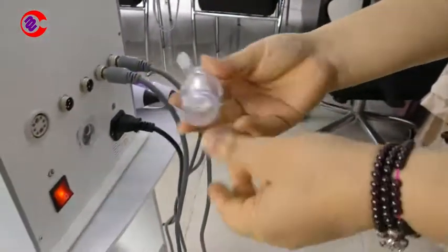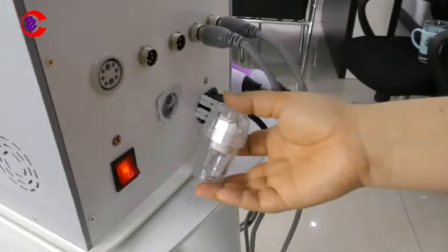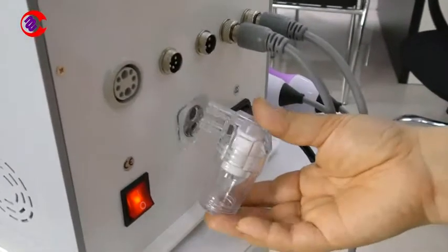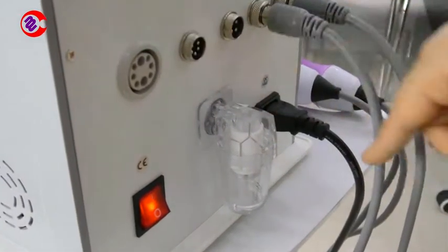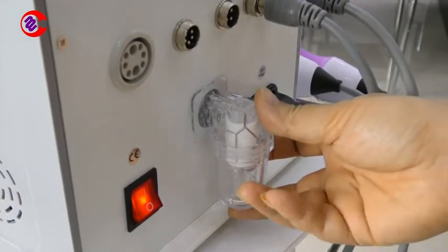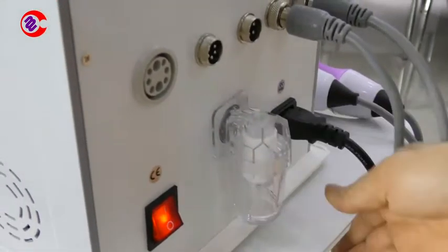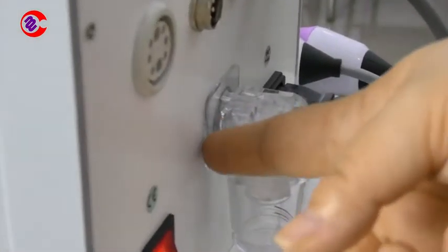Sometimes people will just install this vacuum filter just like this — no, this is an error, it's not right. We should put the vacuum filter like this, close to this base.